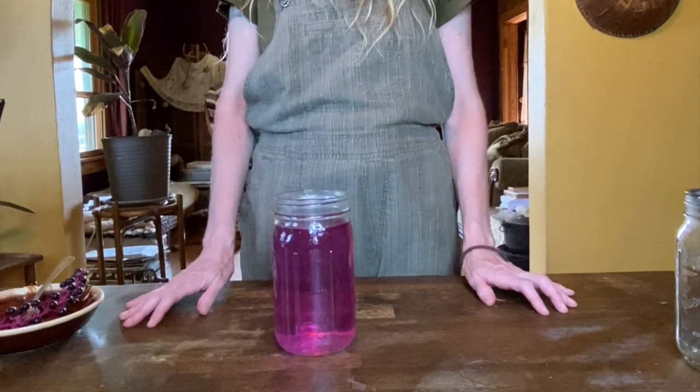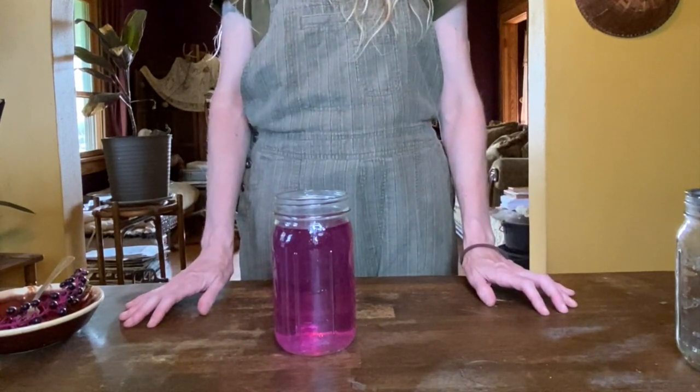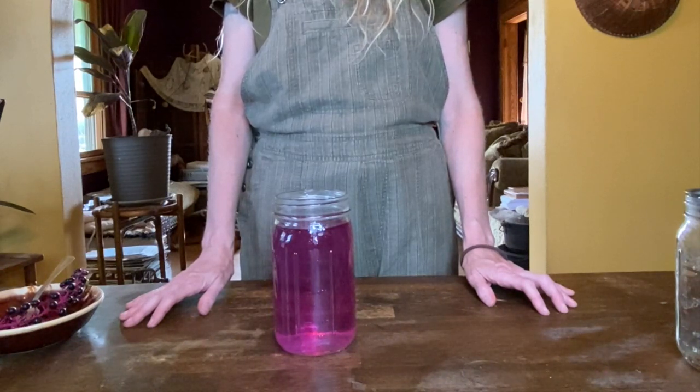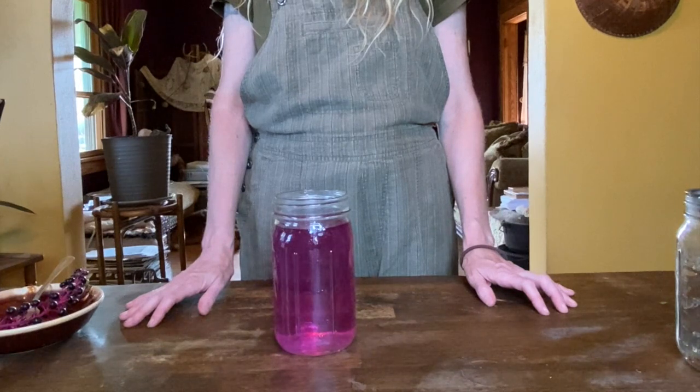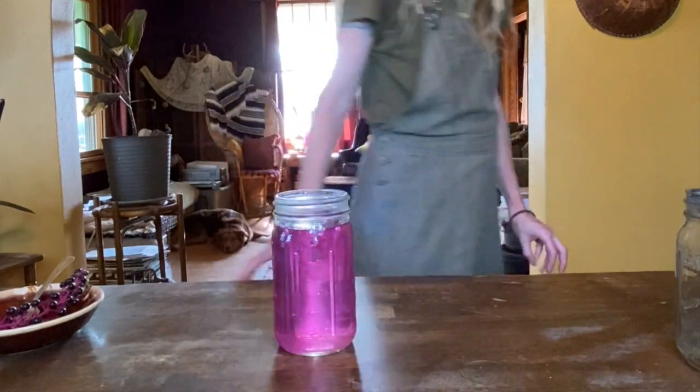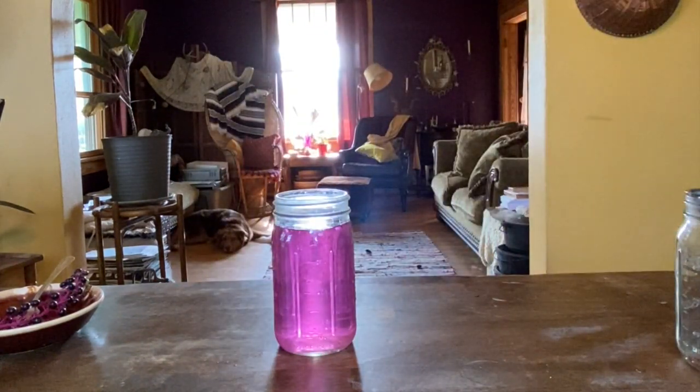For children aged 2 to 6, or 35 to 70 pounds, they should consume no more than one-eighth to one-fourth of a cup over the course of a day. Children 7 to 12, or 70 to 100 pounds, should consume no more than one-half to one cup a day. Children over 12 and adults weighing 100 to 125 pounds can consume about 1 to 2 cups. Adults 125 to 150 pounds should consume 2 to 3 cups, while adults over 150 pounds should consume the entire quart.